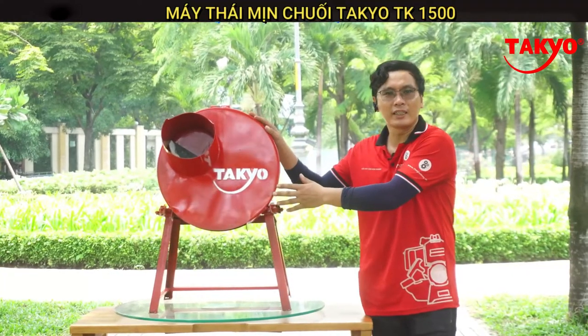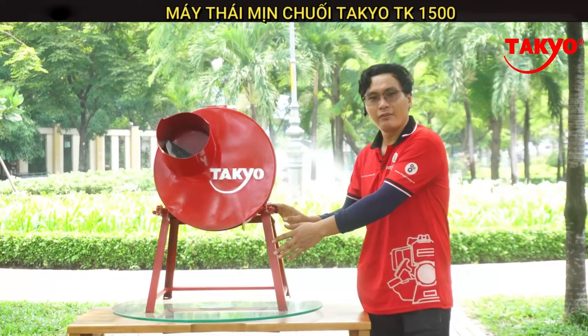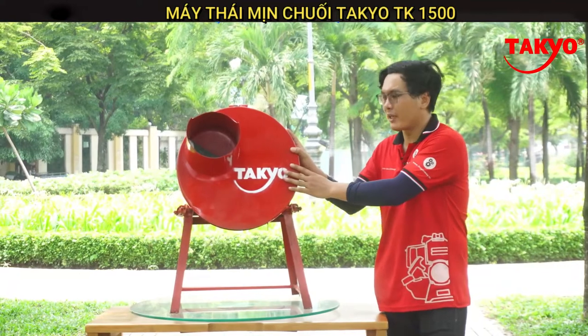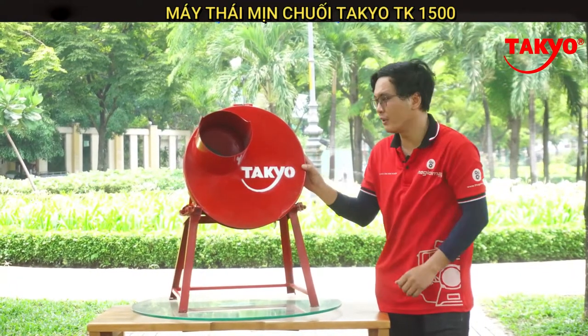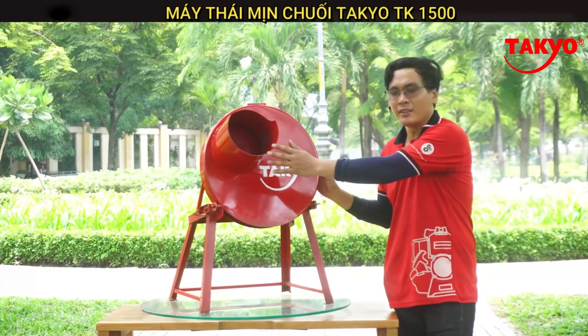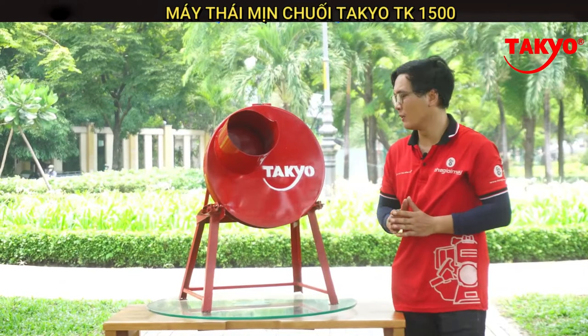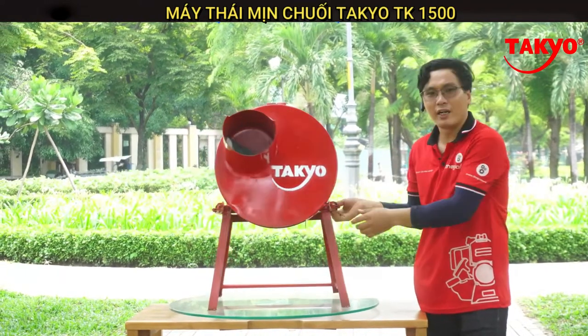Xin giới thiệu chiếc máy băm chuối đa năng TAKYO TK1500. Chiếc máy này được thiết kế với khung sắt V chắc chắn, thùng máy được làm từ thép mạ kẽm được dập khuôn định hình và được sơn một lớp sơn chống rỉ. Đây là miệng thùng của máy, được thiết kế rộng giúp băm những nguyên liệu to hơn. Nắp thùng được lắp bằng bát gài, rất dễ mở và tiện cho việc vệ sinh.